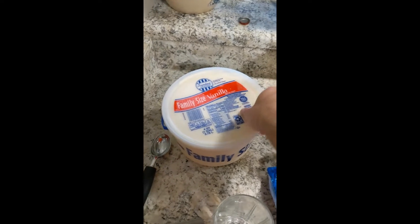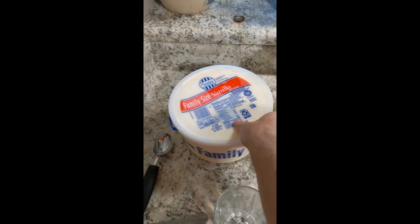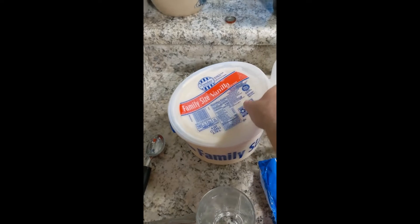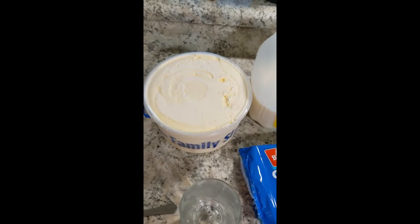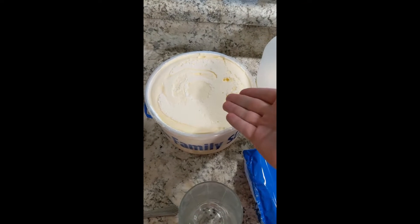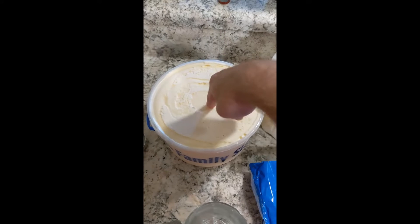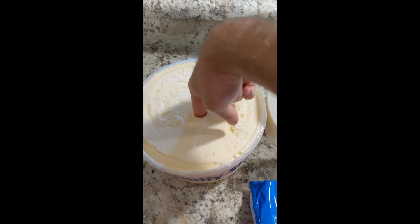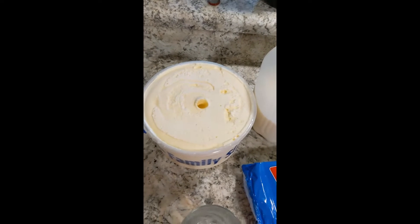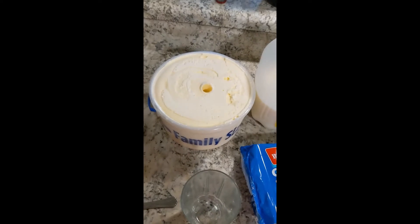I think they make this from ground up cows. This is really hard to do with one hand. So now you see how smooth it is — you gotta test it. Yup, that's real ground up cow there.